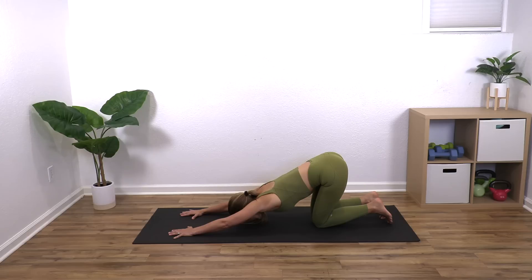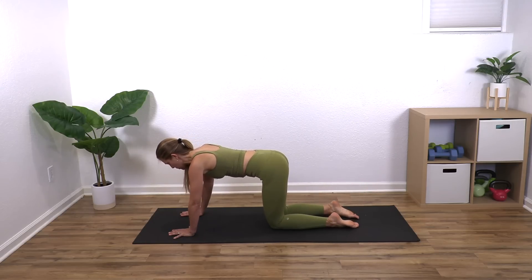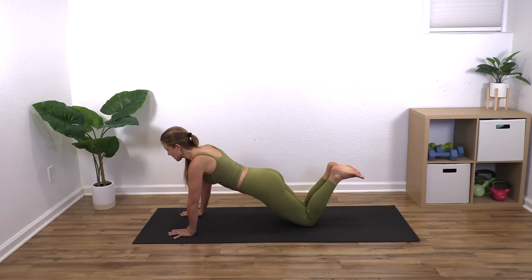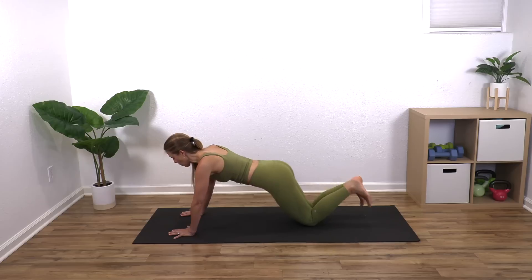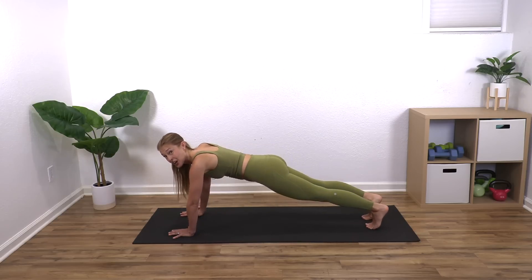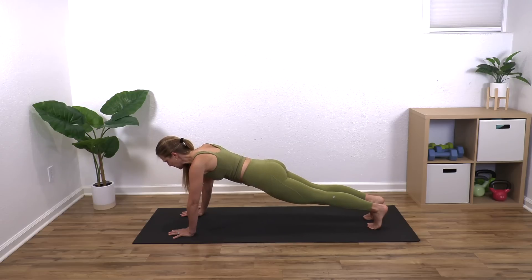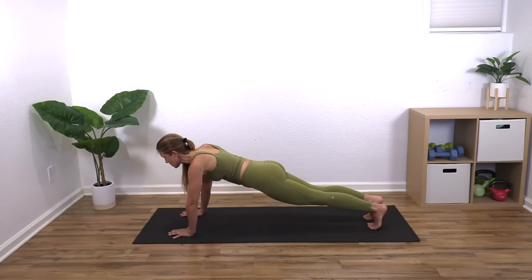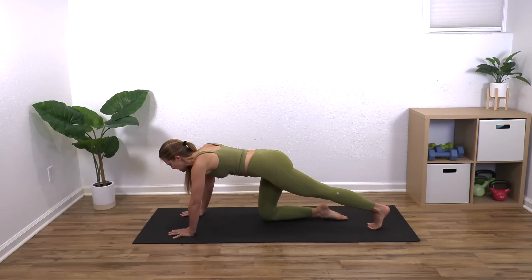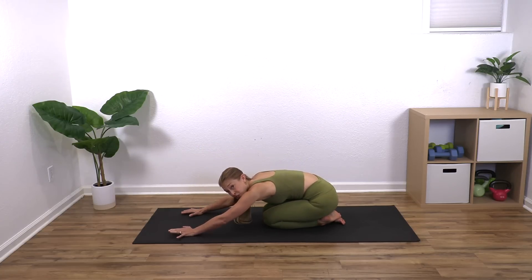We're going to do that again, but I'm giving you options. Either come to all fours and hold, or come to your knees and hold, or if you're ready, step one foot back and then the other and hold this nice long plank. Check your elbows — make sure they're not locked. Breathe and reach. Hold for five, four, three, two, one. Bring your knees down one at a time and stretch back.